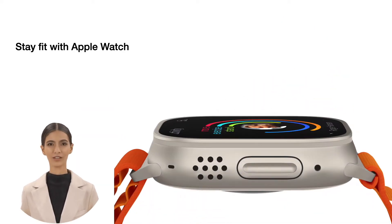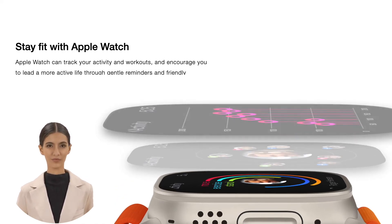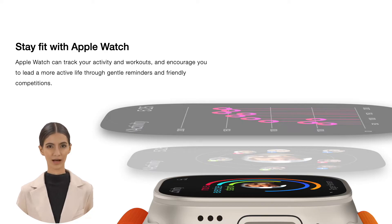Stay fit with Apple Watch. Apple Watch can track your activity and workouts, and encourage you to lead a more active life through gentle reminders and friendly competitions.